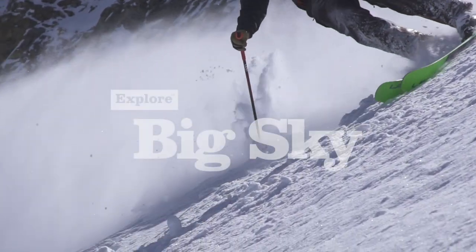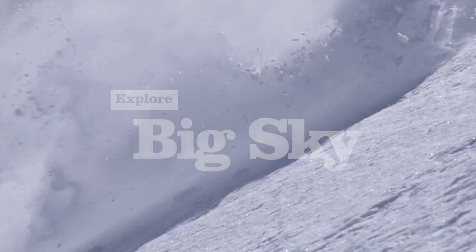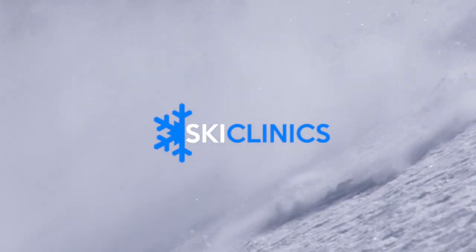Log on to Explore Big Sky to check out all the tips, and for more information you can always find me at skiclinics.com. I'm Dan Egan and I'll see you on the slopes.